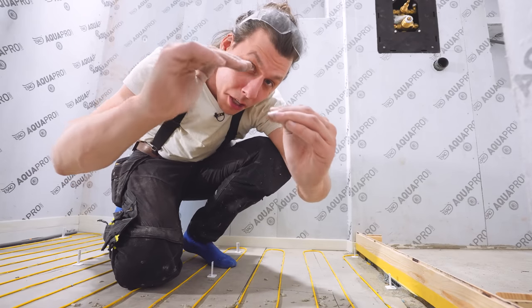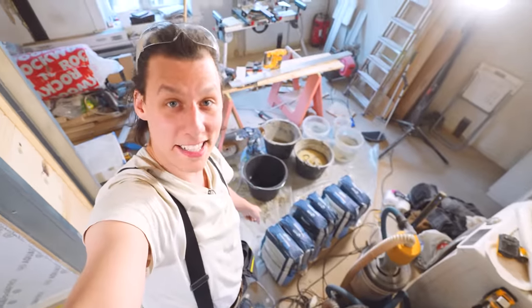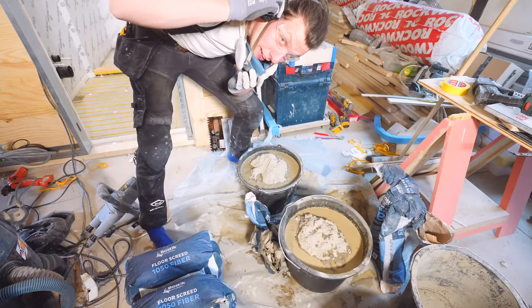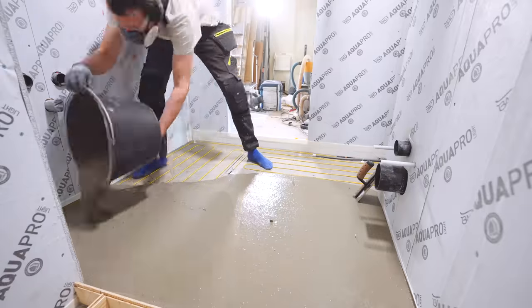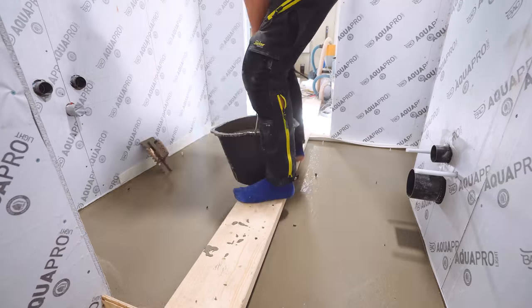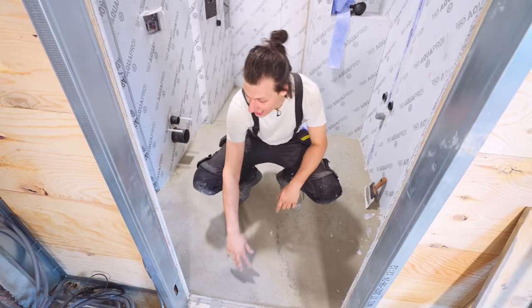With the leveling pins added for the second section, I mix up the material — a bit more viscous this time since the pitch isn't as deep. A couple of days later, the floor is done. I'm really happy with how it turned out — everything is super smooth and even — and we're now ready to start waterproofing everything.